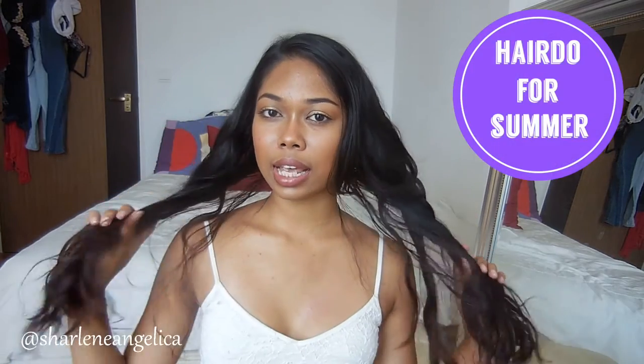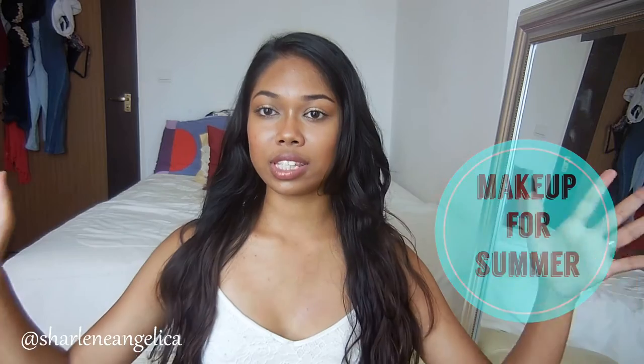Hi guys, welcome back to my channel. So about last week I uploaded a fall makeup tutorial for those of you who are experiencing fall right now. But don't worry, I didn't forget about you girls here in Singapore, because today I'm going to be sharing with you guys 4 summer tips, best hairstyle and makeup you can do for the summer, and also 3 summer outfit ideas. So if you want to know summer tips, hairstyle, makeup and outfit ideas, then just please keep watching.